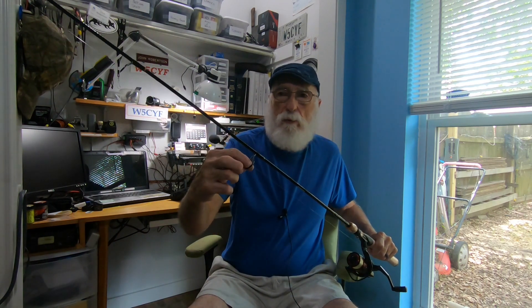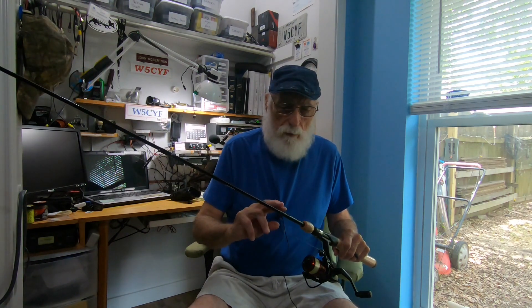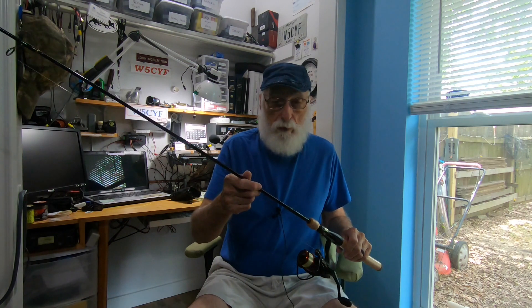The rod has little stainless steel guides through it — they work phenomenally. It's a pretty rod, a beautiful rod. The threading on it, the handle goes all the way through. It is a graphite-fiberglass composite. These sell at Walmart for around $42.